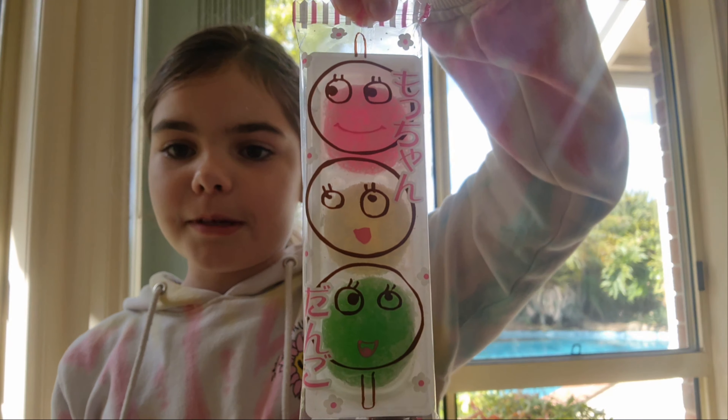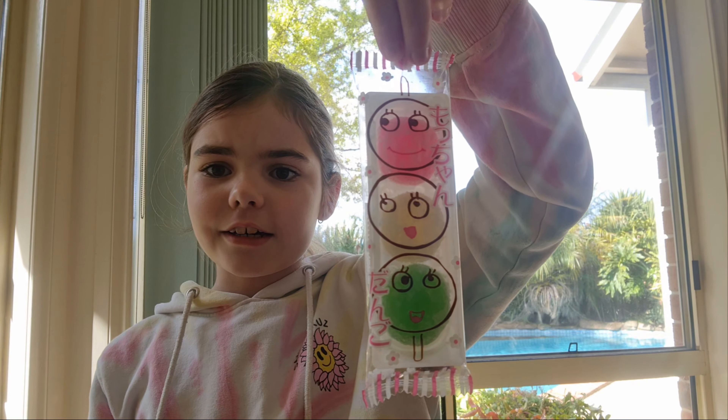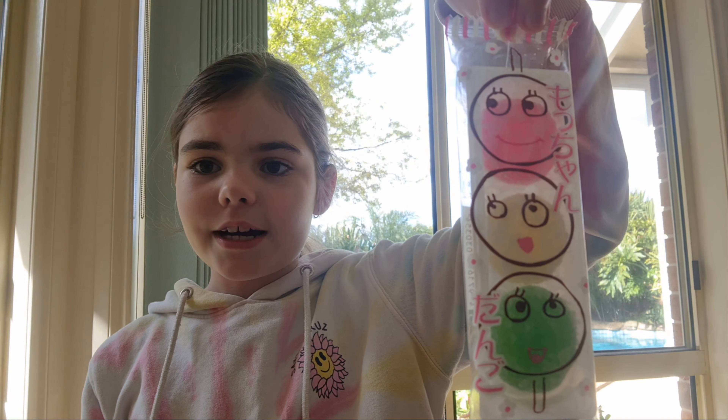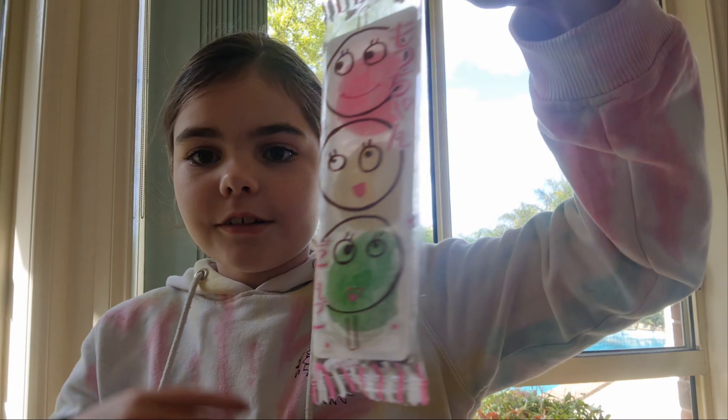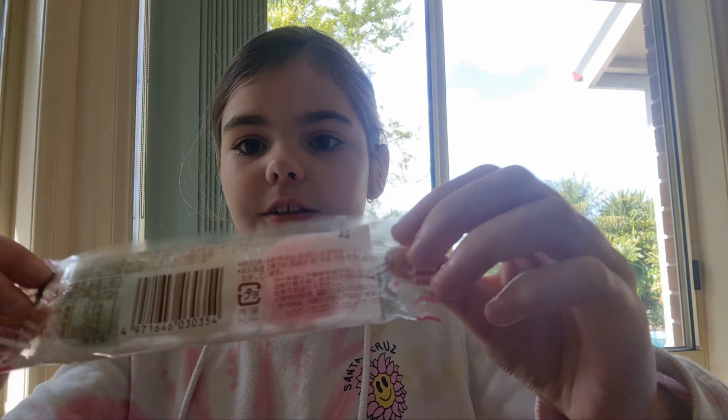Now today, I'm going to be taste testing this food that I found in a shop, and it's from Japan. I'm pretty sure it's like a rice cake lolly thing. But yeah, it's from Japan, and because you can't really read the writing,